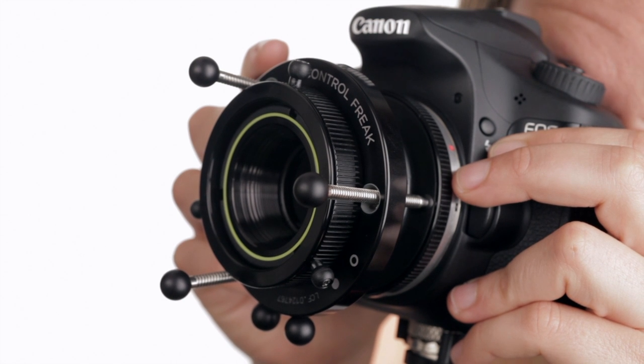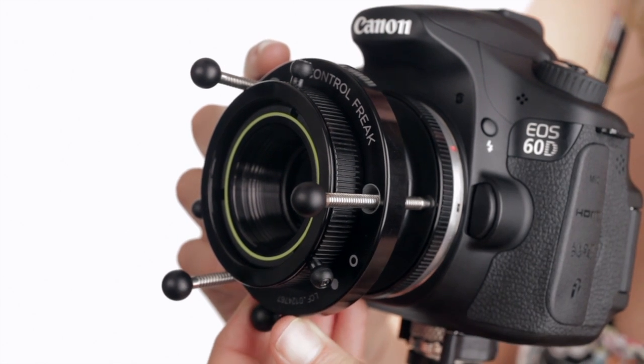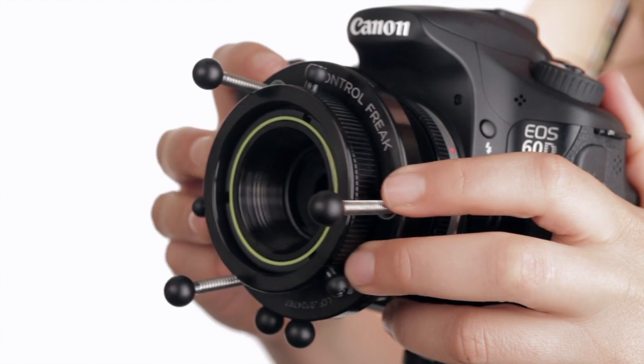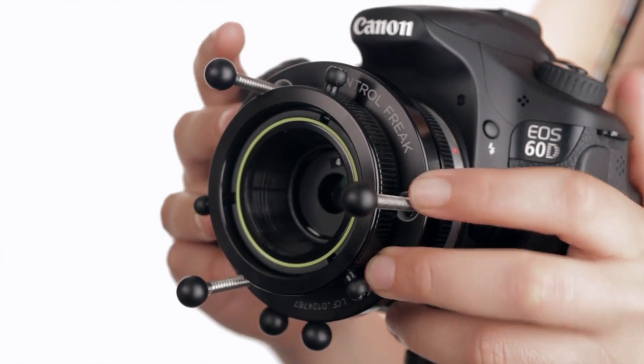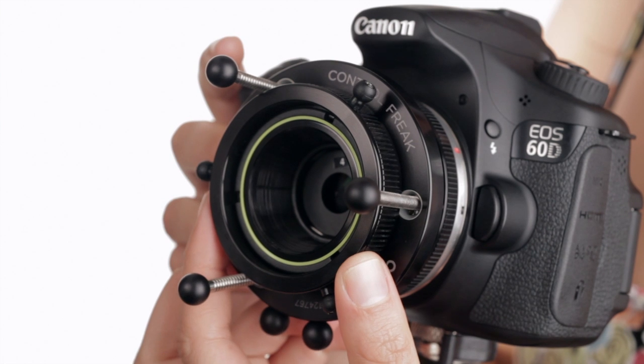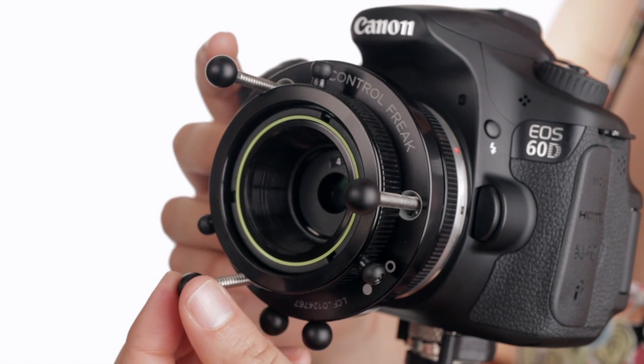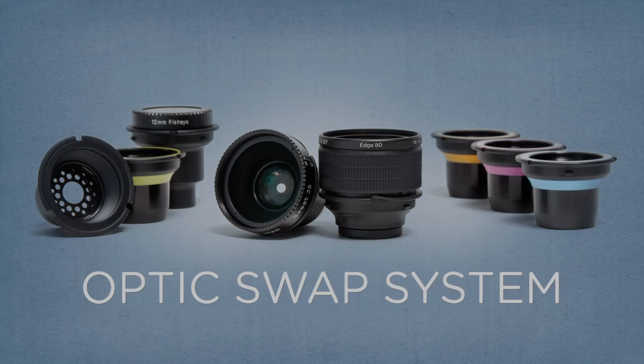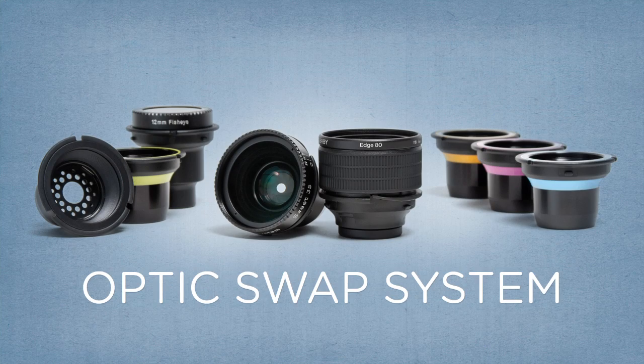The Control Freak can be used in either locked or free mode and is optimized for studio and macro photography due to its stretchable bellows, the exceptional degree of focus and tilt control, and the ability to lock the lens in place for repeatable results. The Control Freak comes with the 50mm double glass optic and is compatible with all other optics in the Lensbaby Optic Swap system.